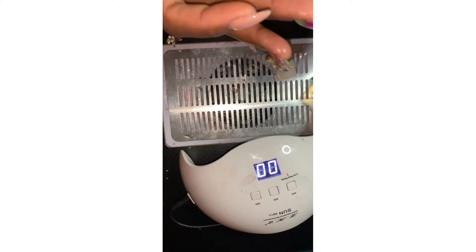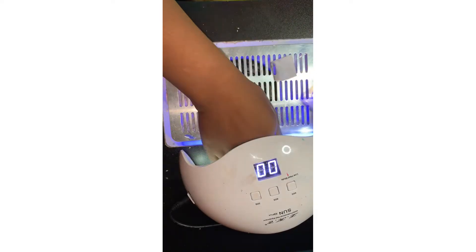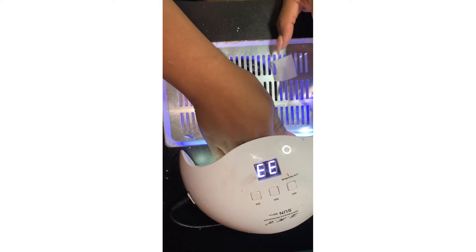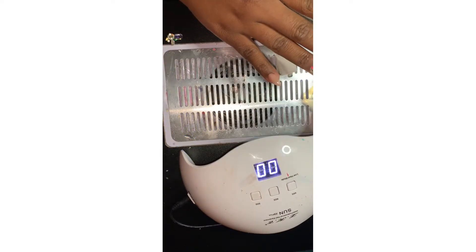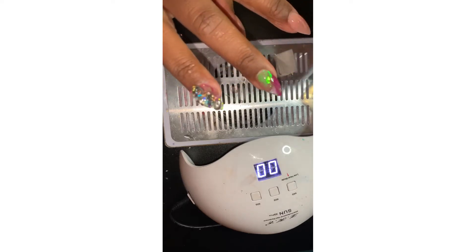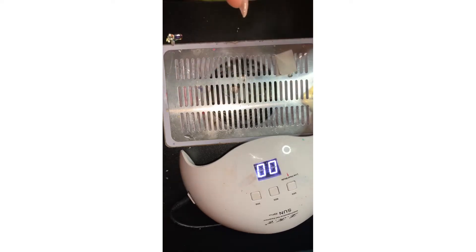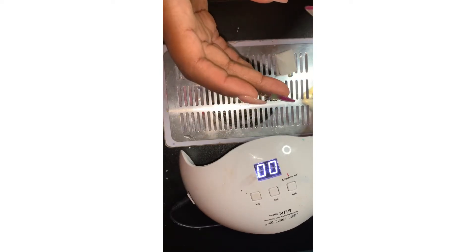I'm going to do this to all my nails like I did with the IBD. This one recommends you cure it for 30 to 60 seconds, so the first layer I'm going to cure for 30 and then the second I'll cure for the full 60. I ended up daydreaming — it was 45 seconds.